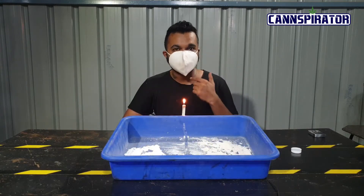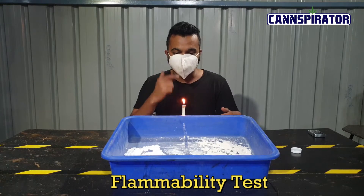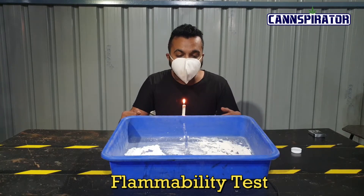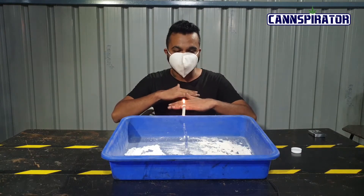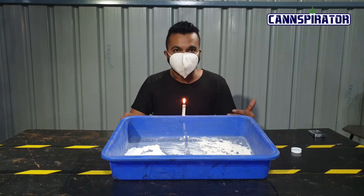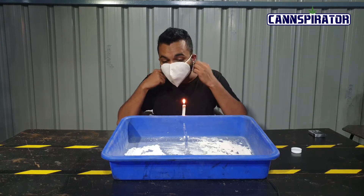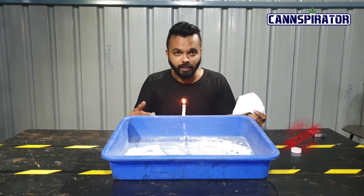We will be doing the candlelight blow test, and there are various tests coming up in the video. First off we will start with this test. As you can see, there is about one and a half feet distance between the candle and the mask, and it is not getting blown away. The mask has successfully finished the first test of candlelight.